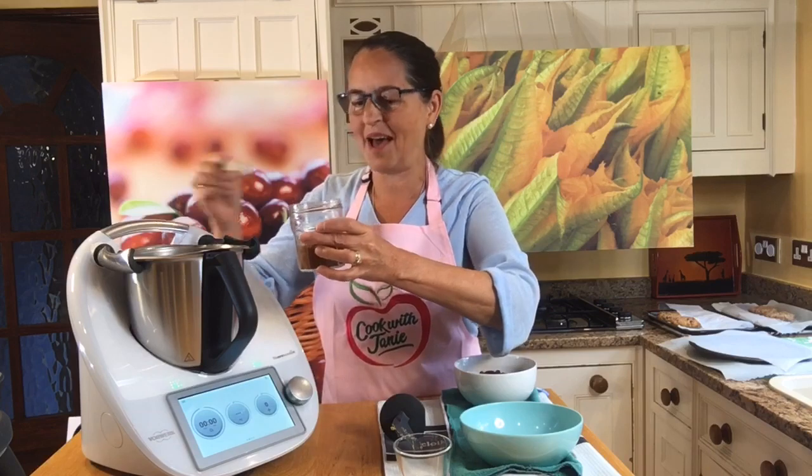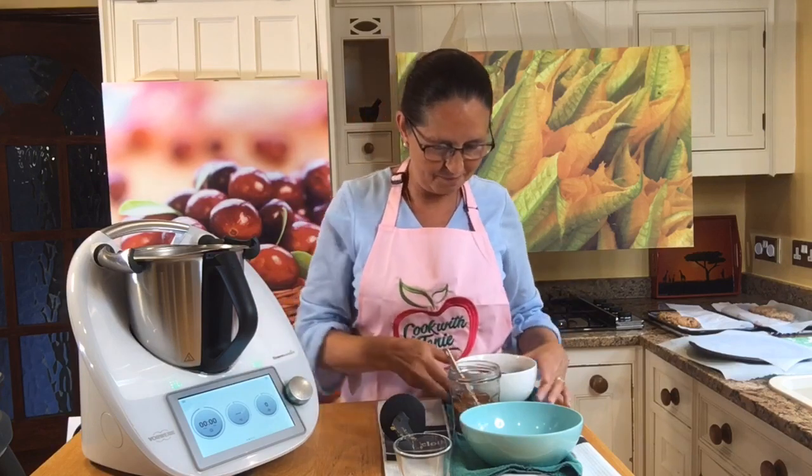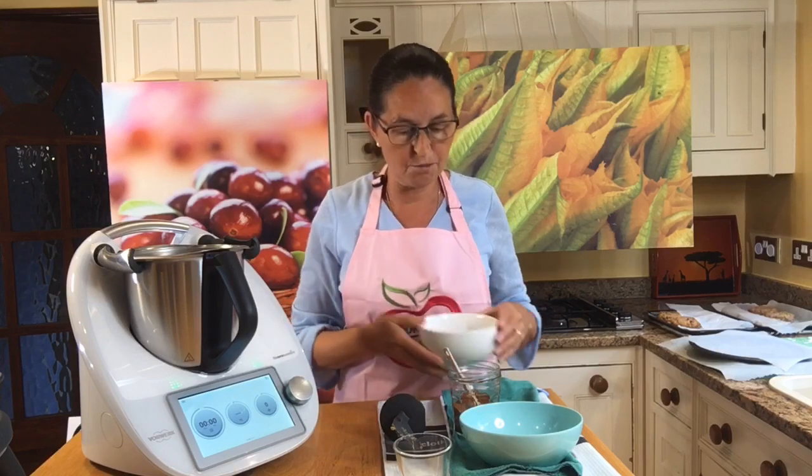Homemade chili powder always has some cumin in it, and some paprika. I'm going to put in two level teaspoons because my homemade ground cayenne chilies are pretty hot, and I do want people to be able to taste and enjoy this. So that's my chili powder, and here we go with the red kidney beans. You could do all sorts of other beans — chickpeas for a lighter colored burger, navy beans, cannellini beans, or even lentils — as long as they're cooked and rinsed and drained, you're fine. Rinse and drain them before using.